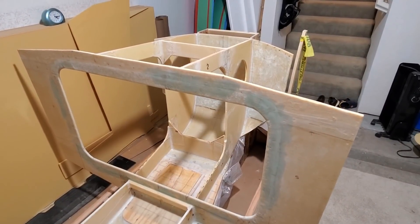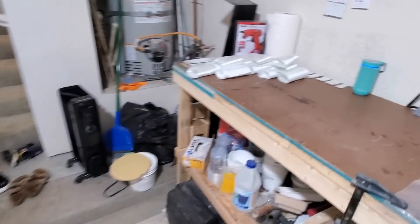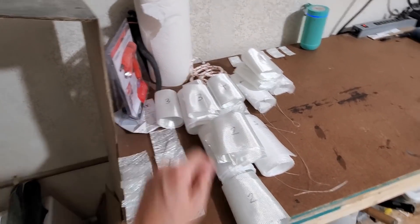I've prepared everything I need to cover all these fillets in fiberglass mat. I've got the peel ply rolled up here, all these rolls of fiberglass, some chop strand mat, and some rope here we're going to be using.